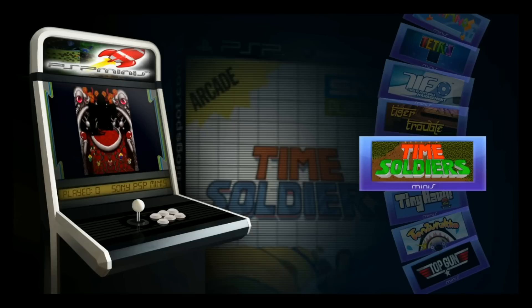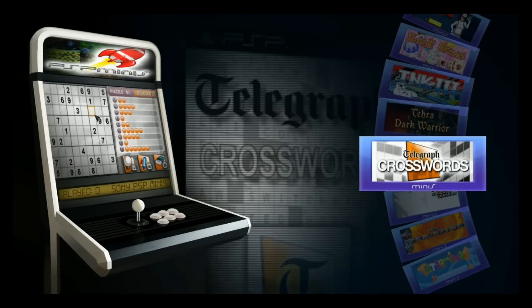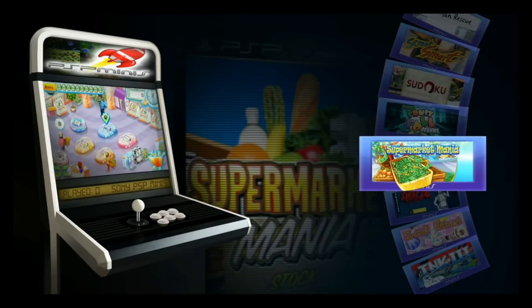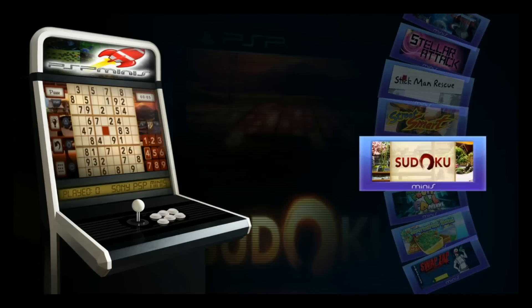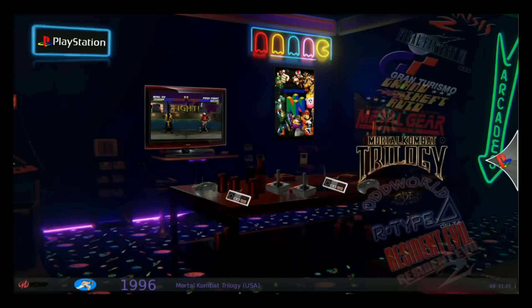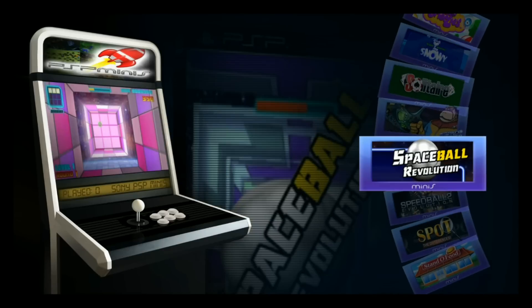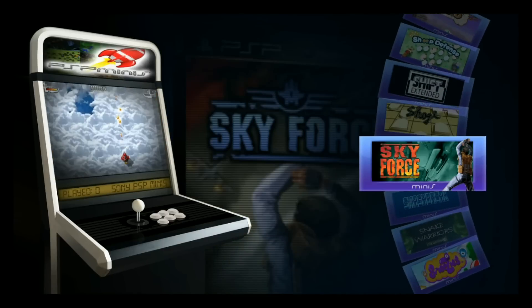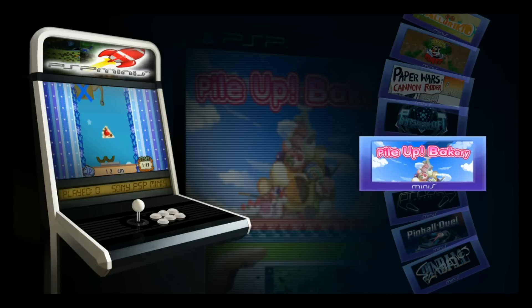It's Tiny Hawk - not Tony Hawk, guys, Tiny Hawk. It's a good Tetris game. Terminator. You've got Sudoku - how cool is that? Some people like Sudoku. Skyforce looks like 1942. Okay, let's go back out here.